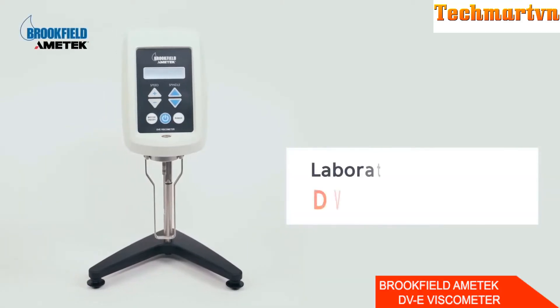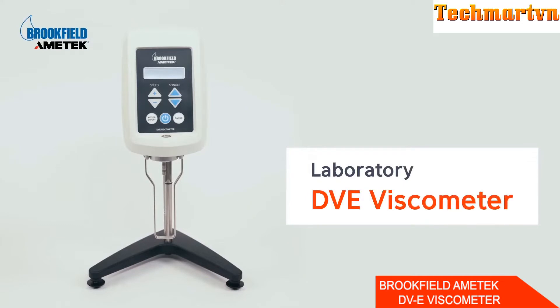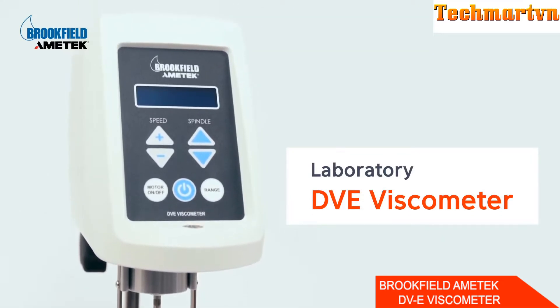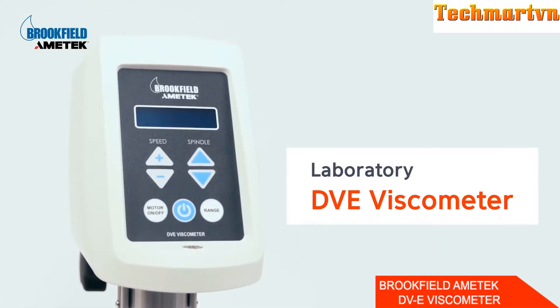The product we're going to talk about today is Brookfield's Rotary Viscometer DDAE model. This model is suitable for routine viscosity measurements. There are 18 speed choices available, and it uses an LCD display to show information.